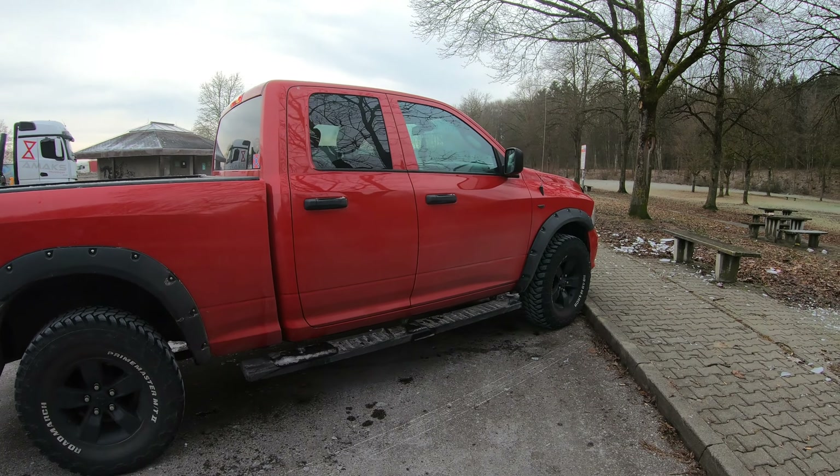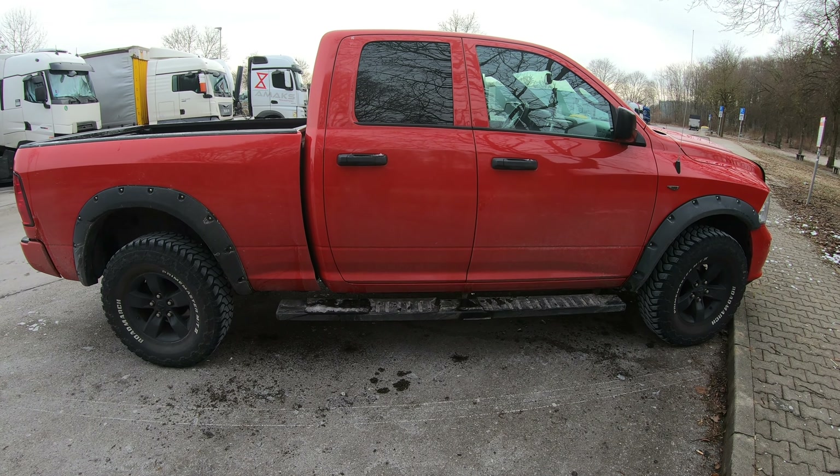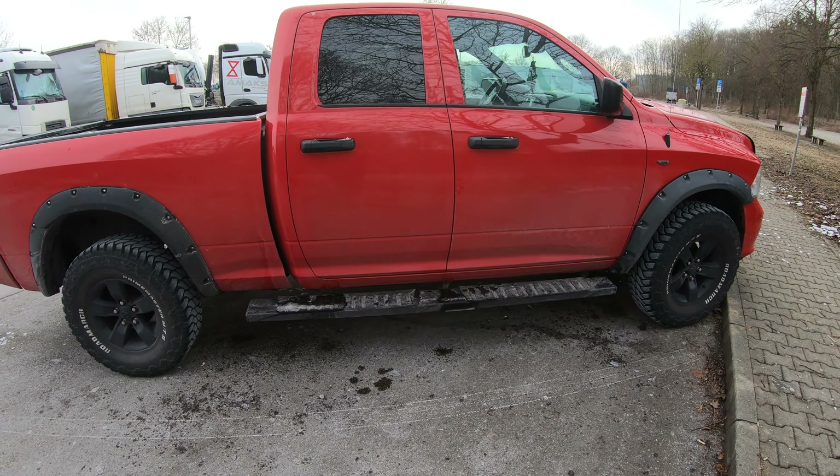Hello and welcome to the new Farmvlog. Today we are going to go with a cross, because we are going to get something for a fan. What it will be, I will not tell you in this vlog - it will probably take a few vlogs.